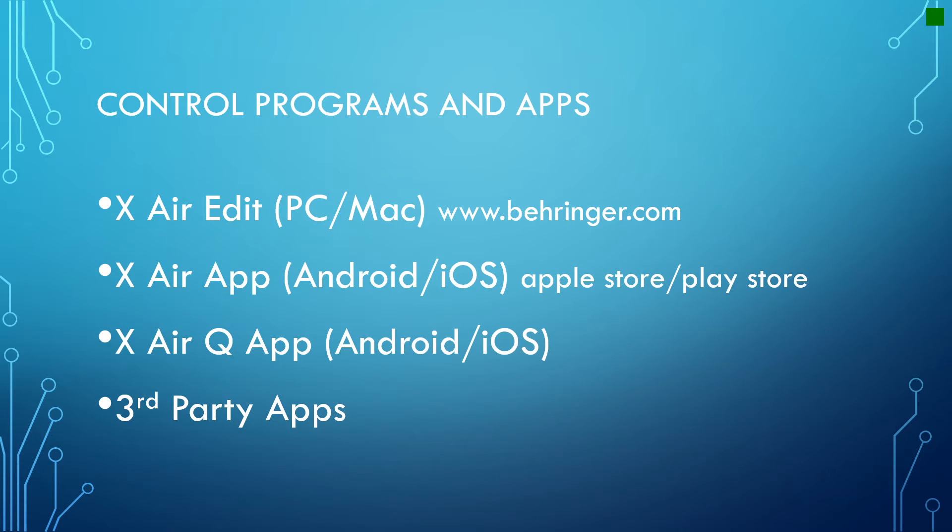XairEdit is an application for PC or Mac from Behringer.com. It allows you to control the soundboard and make whatever changes you want. It also allows you to save information to the computer so that you can come back to it later. Different setups can be configured for different services and events, and then just like recalling a computer file, you can have all of your settings come back up right away. So you have your rehearsal, set everything up exactly how you want it, and then it's all back when you're there for service time.